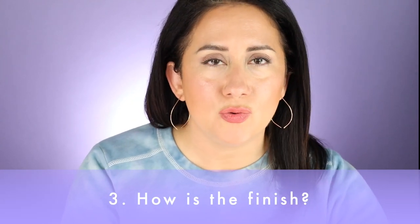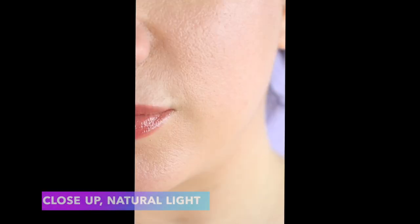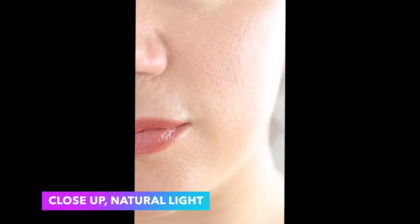Next up: finish. How was the overall finish? It's supposed to give that smooth, blurred look and kind of diffuse everything out, help pores look minimized. I think it did a really good job there once I got more product on. It did not look cakey and it did not dry out my skin — I say that emphatically, because some setting powders, especially those with cornstarch, can dry my skin out like crazy. This is more of a hydrating powder, which seems counterintuitive.